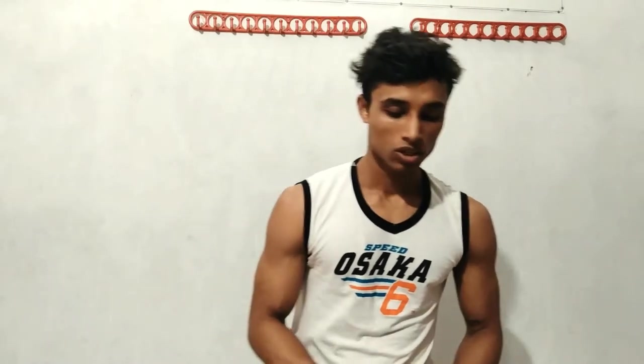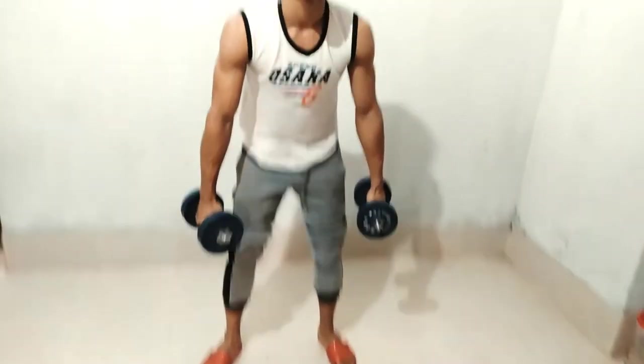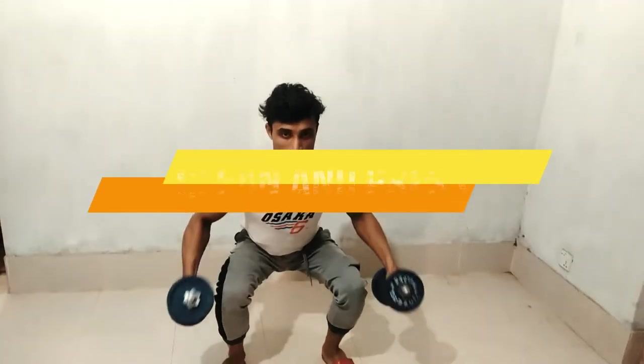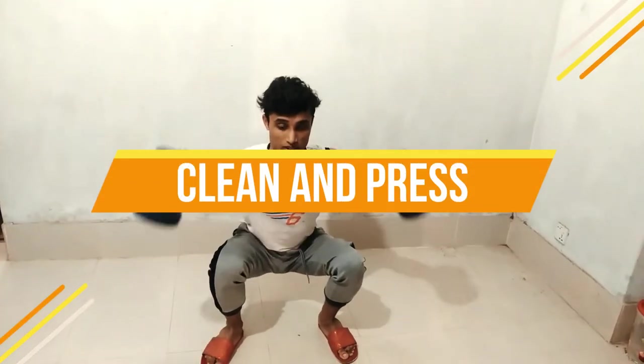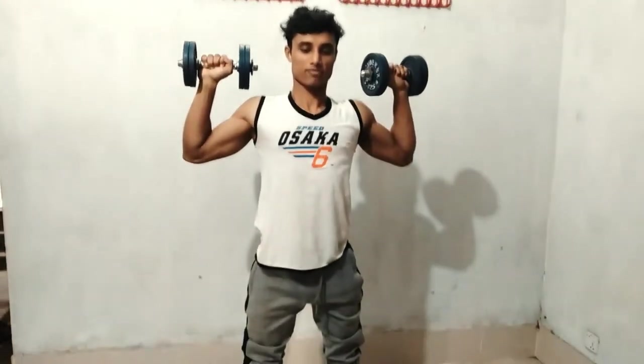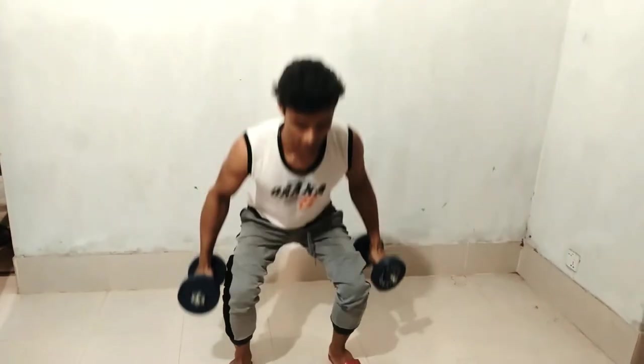Okay, next we'll go for dumbbell squat. So let's go for this workout. Bring your dumbbells up and go down into the squat, and then back up. Again, squat.